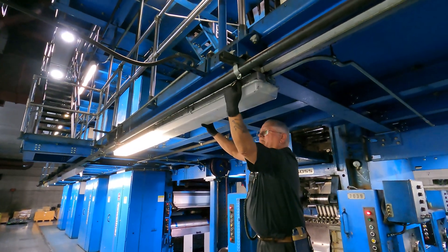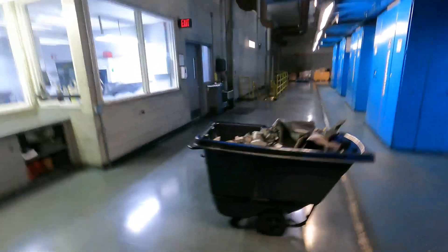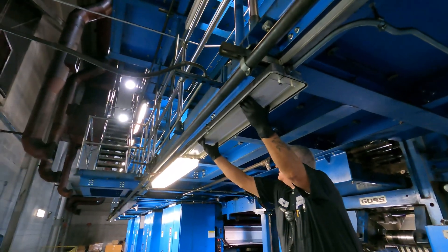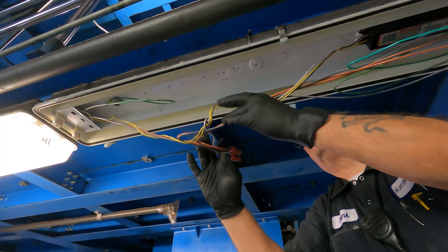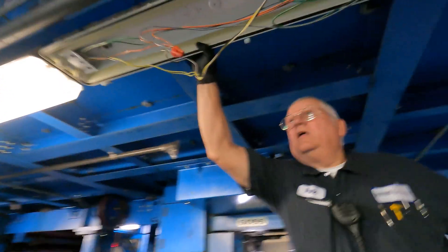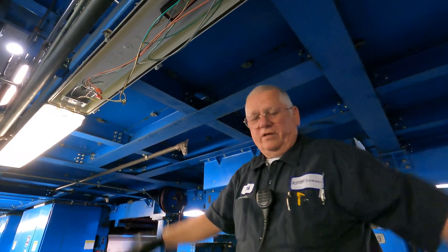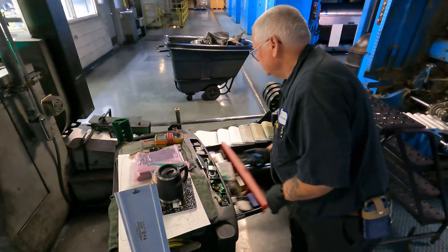So it's still energized, right? You always do it live, typically. It's a 120 to 277 volts and that's up there. We're running all 277 up there.